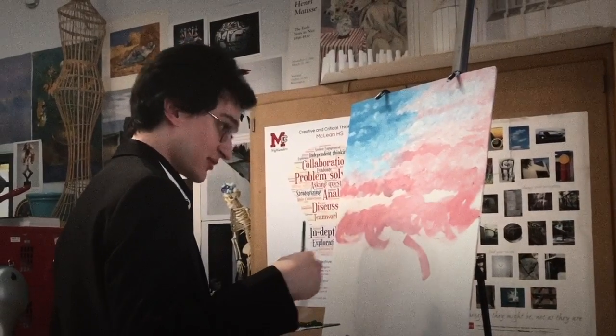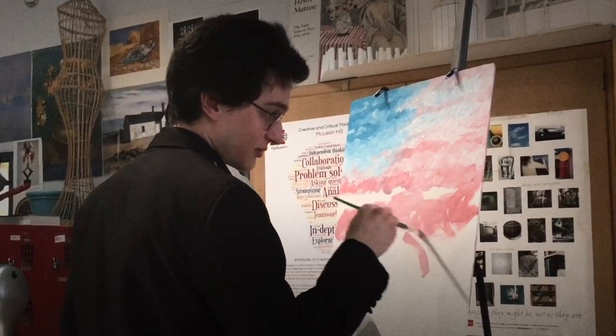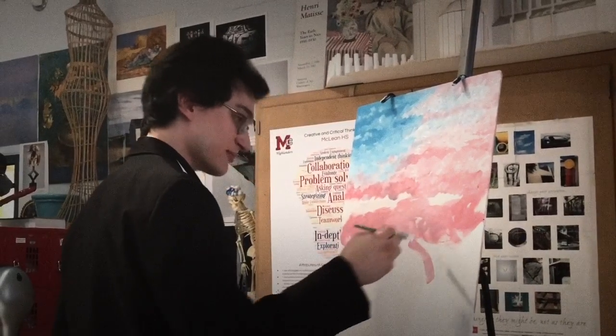As you know, our country was founded on imperfections, so it's not gonna matter if you mess up with the painting.